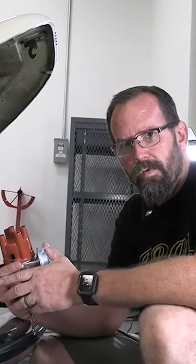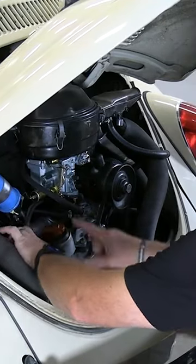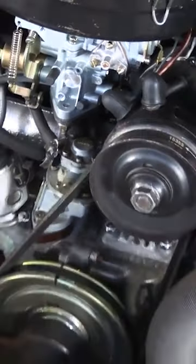We're going to swap in a vacuum advance distributor in place of a 009 mechanical distributor. This wire is number one, so before I ever pull the distributor out, I'm going to put it at number one. We know we're pointing at number one, and we know we're at top dead center.